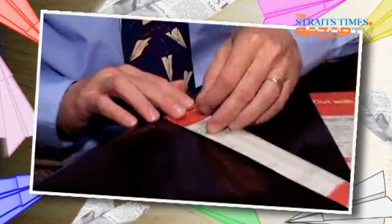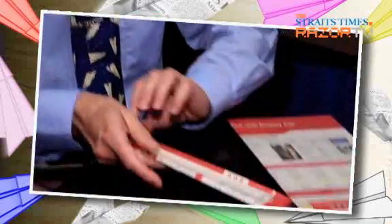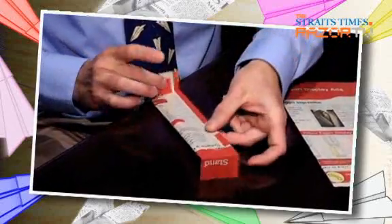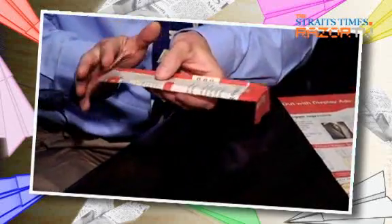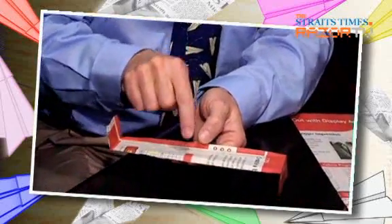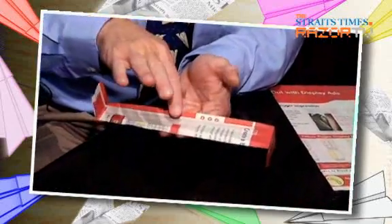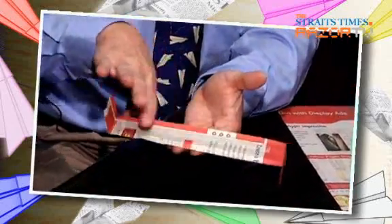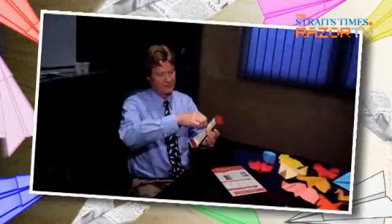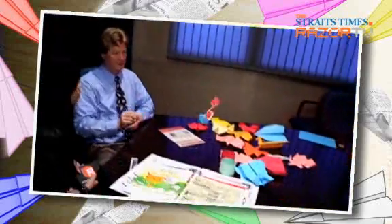So now we're going to fold one end up and one end down. What that does is allow for maximum resistance to side slip and it keeps the rotational center of the wing right on the center of this surface here. In other words, it will tumble perfectly.